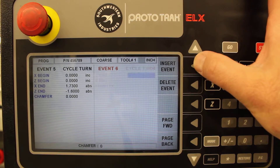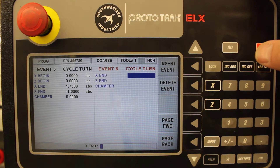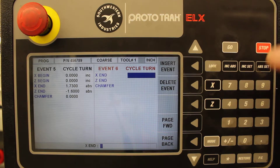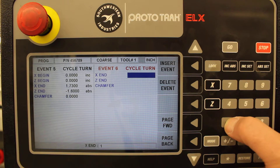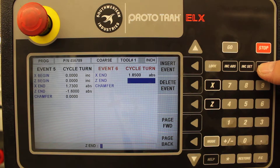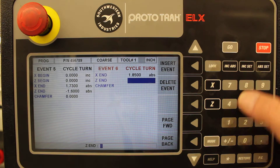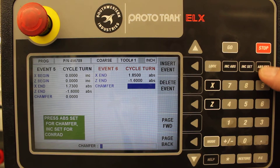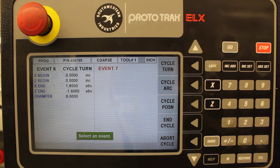Now another cycle turn — we're going to bring the tool away from the part, since we're done cutting. So we go to X of 1.850, which brings it further away from the part, and the Z ends at the same point as the last event: minus 1.6, and no chamfer. That has described basically the finished profile of the part, but we've got all kinds of material to remove.